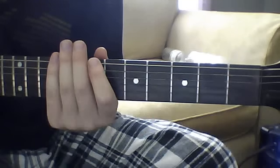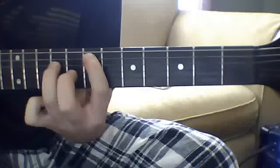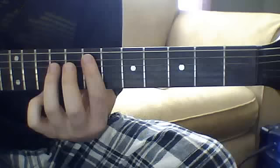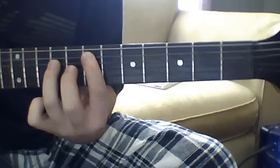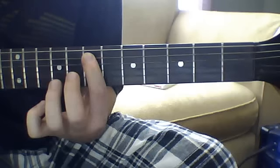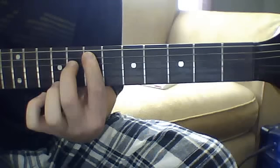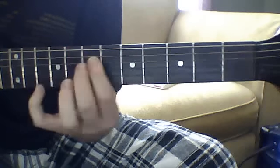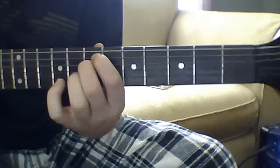Then the drums will kick in and then the next riff: it's going to be the seventh fret power chord on the fifth string and you're going to strike that three times, then you're going to lift off your ring finger and put your middle finger on the eighth fret fourth string. Strike that three times, then you're going to bar down the seventh fret on the fifth and fourth string — you can bar it down or use two fingers. I recommend two fingers because it's easier — and you're going to strike that three times.